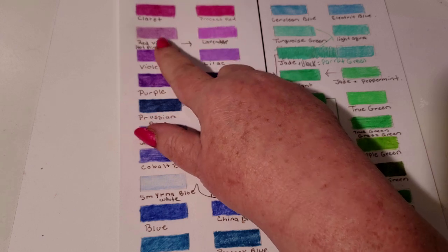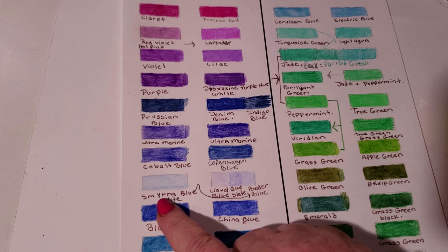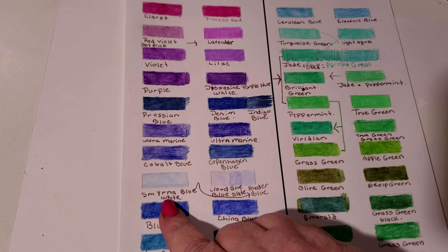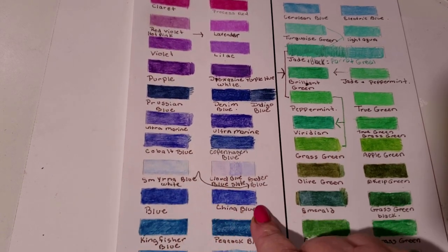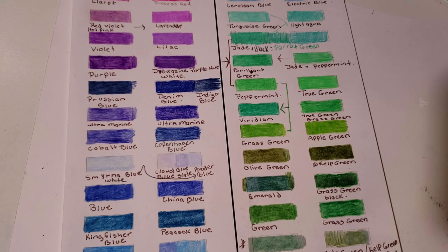Claret is Process Red. Red Violet is their Lavender. Cobalt Blue. Copenhagen Blue. There's also a Cerulean — it's Powder Blue, a very close match. Their Blue is China Blue — these are identical colors. Close your eyes, mix them up, you can't tell the difference: same exact color. There are 72 pencils in this set and it came out to under $30 — with tax, just hitting the $30 mark. Where Prismacolor with the same colors — amazing.